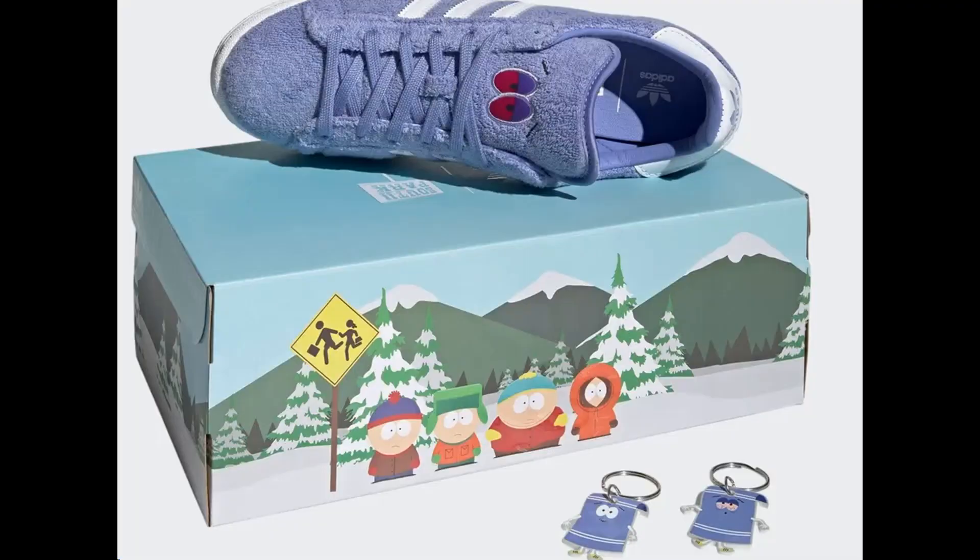There supposedly is more South Park and Adidas Originals collab coming very soon, so we can expect more shoes similar to this and hopefully some clothing as well. Also, I forgot to mention — this shoe does feature a special box. I think this is the retail box it comes with.